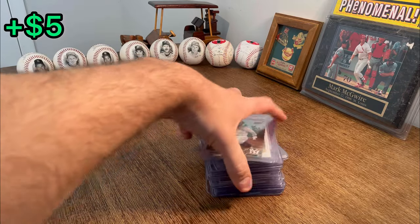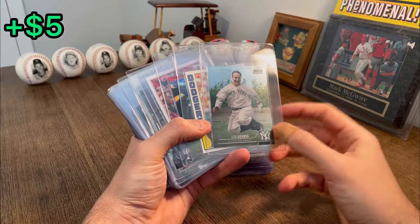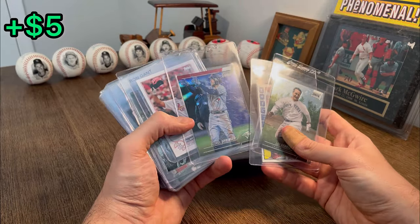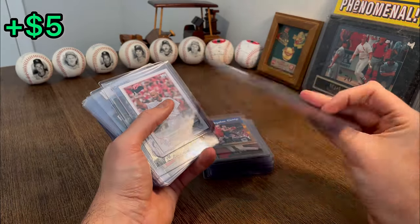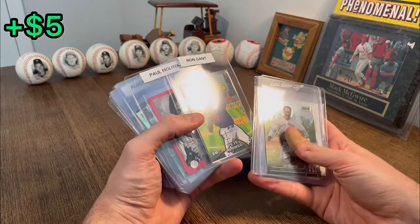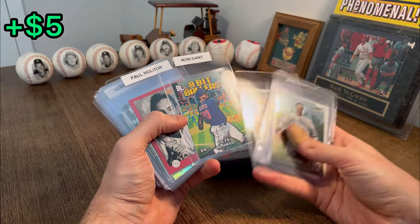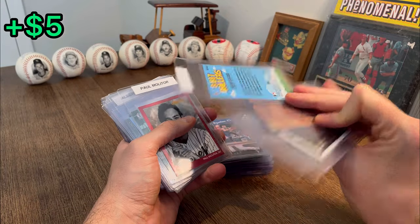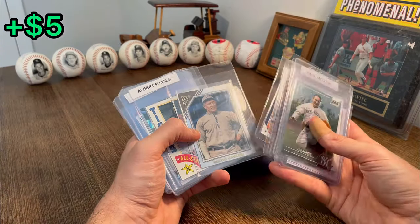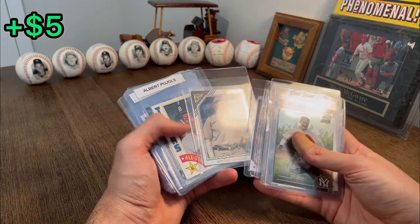Now for this last stack of cards. There's a Lou Gehrig Stadium Club Chrome. It's a cool George Springer Stadium Club Chrome Refractor — let's do that as the next Easter egg. It's a nice Eddie Murray 1984 card. 8-Bit Ballers Pete Alonso — it's a cool card. Let's go ahead and set this aside for that next overall giveaway. That's a sweet Honus Wagner Topps Gallery.